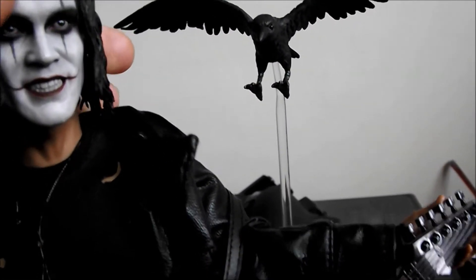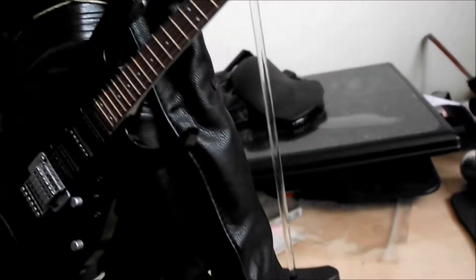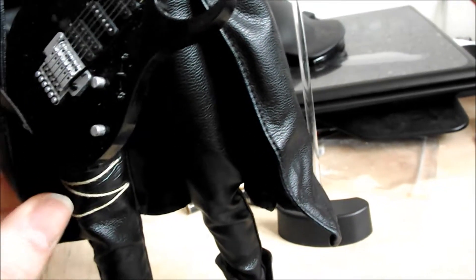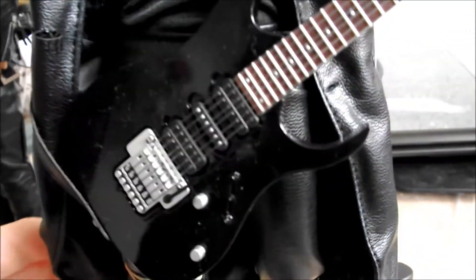To be quite honest, first and foremost the sculpt is of course one of the best things about this figure, as you'd come to expect with Hot Toys. But the clothing — it just doesn't feel Hot Toys quality.